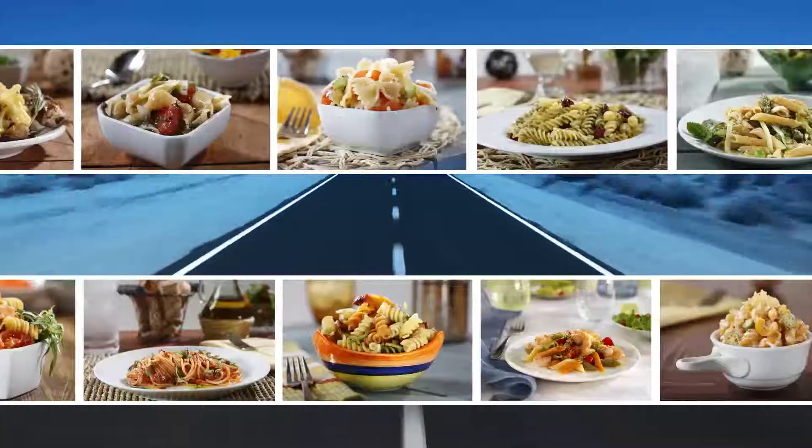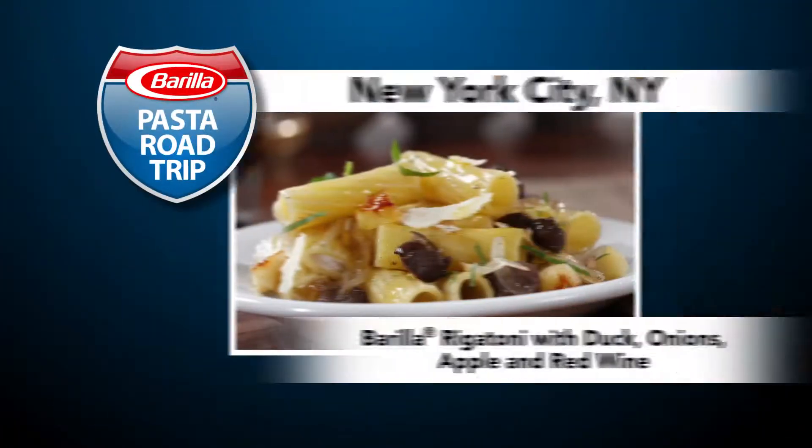Pasta Road Trip is rolling into New York City, where we are literally taking a bite of the Big Apple. Hi, I'm Jeffrey Saad.